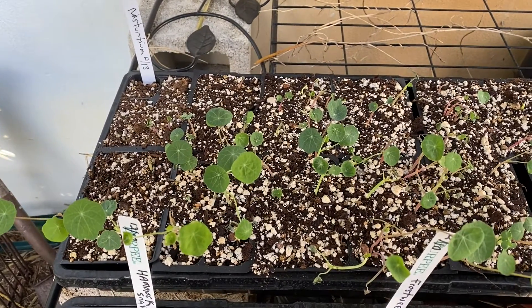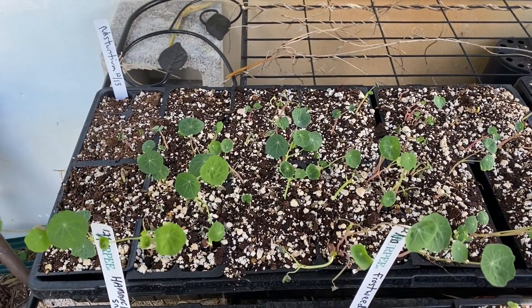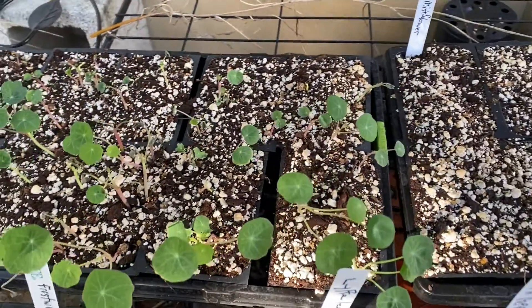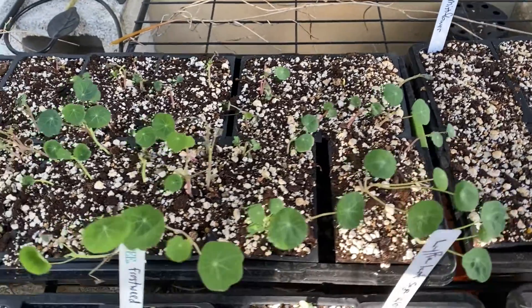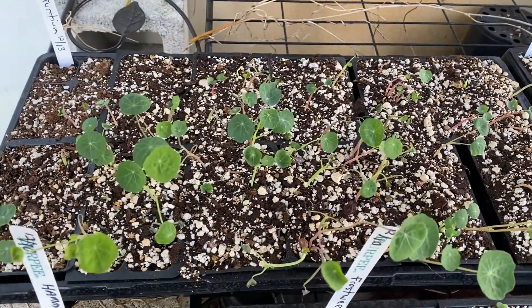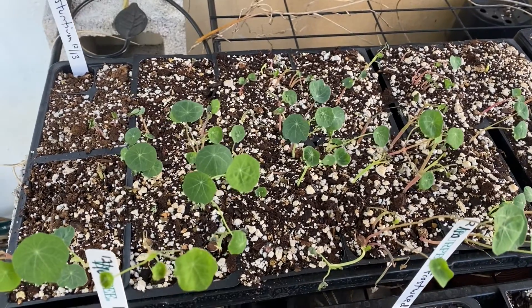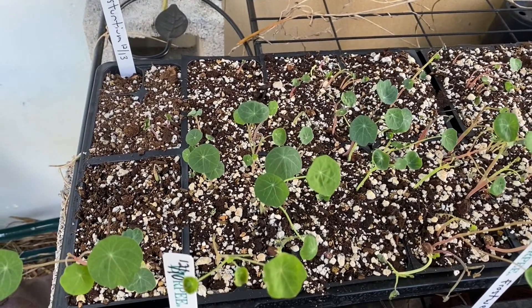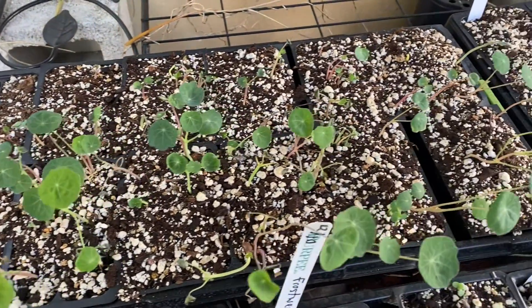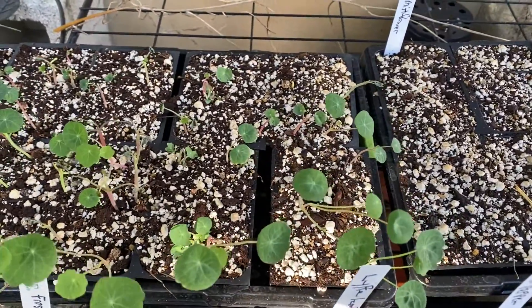Welcome back to Martin's Milkweed Meadow. We've been pretty busy the last few weeks from about early December, looking at nasturtiums. We planted them because someone gave us advice that if we grow nasturtiums around our milkweed, the aphids that like to suck the juices out of our milkweed plants will go to the nasturtiums first — they're sort of like a magnet. If they come to the nasturtiums, they'll leave our milkweeds alone. We're going to transplant those nasturtiums into bigger pots today.